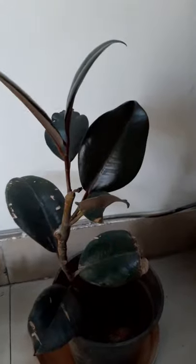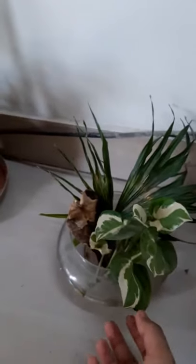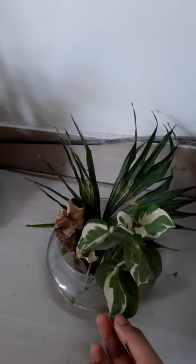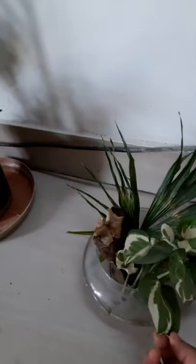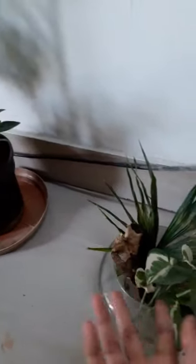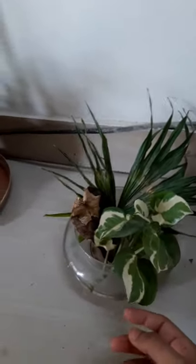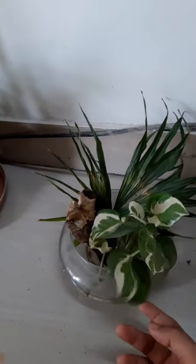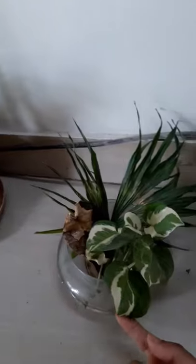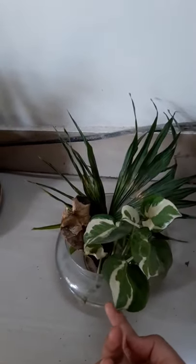I also have a variegated Money Plant cutting that I'm trying to propagate. I want to put something in my kitchen, so I'm propagating it for that reason. Let's see how that works out — I'm hoping it grows into a new plant.